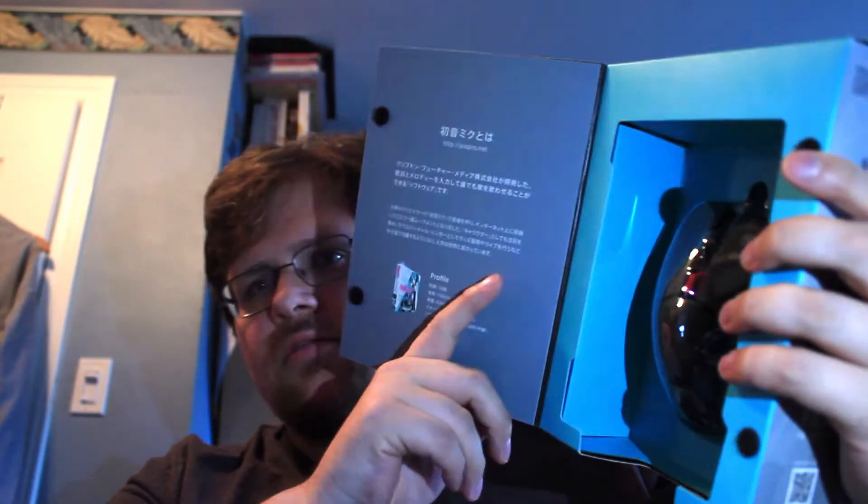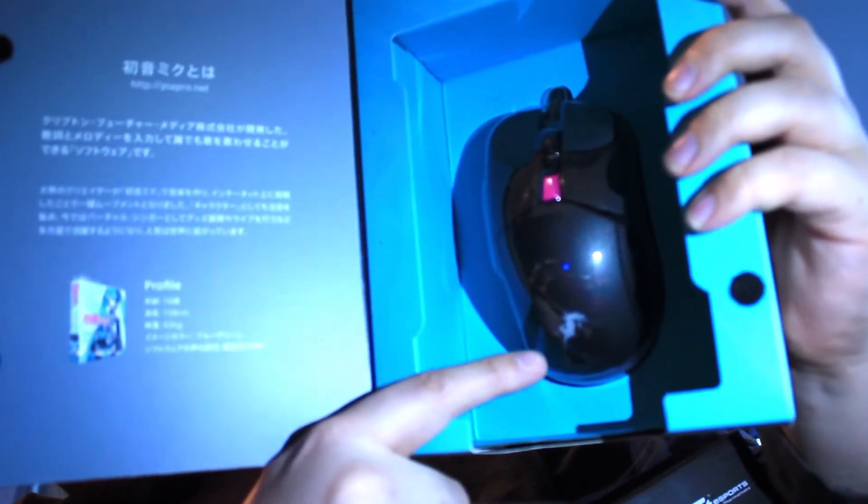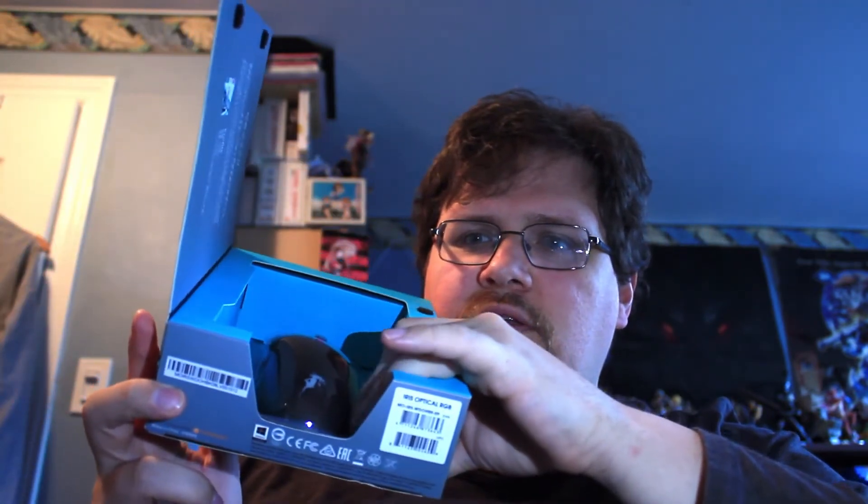This is an Iris branded mouse by Thermaltake. Inside we got the window that shows the little Miku here. Of course we're gonna want to see how it looks like plugged in showing off the colors. It's got the little pink there as well. Hard to see, but there should be teal on the bottom of the mouse as well — we'll take a look at that once it's open.